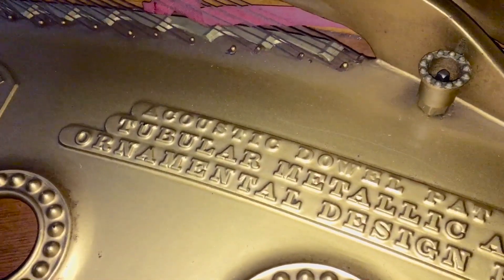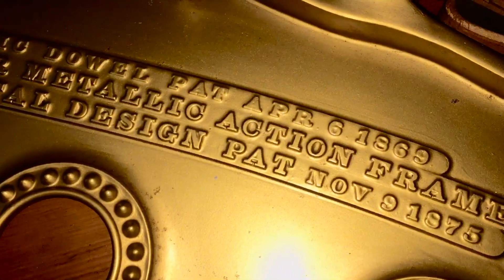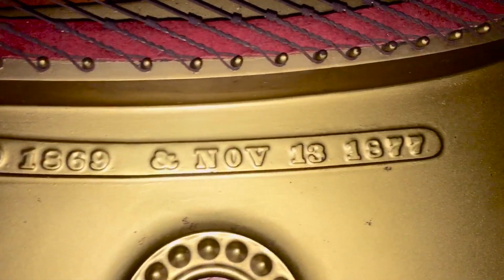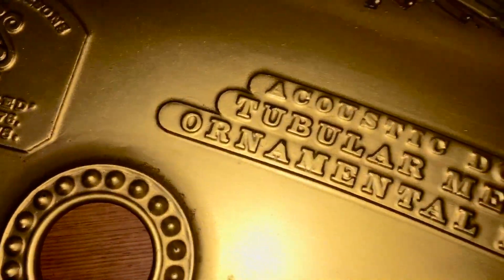It's three pedals. And over here it says acoustic dowel patent April 6th, 1869. Tubular metal action frame patent August 1868, August 10th 1869, and November 13th 1877. And over here is ornamental design patent November 9th, 1875.